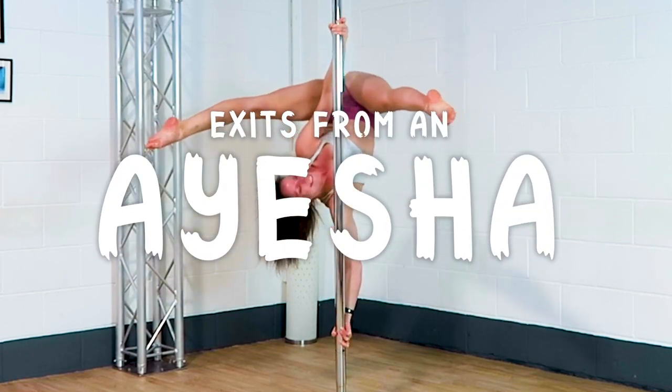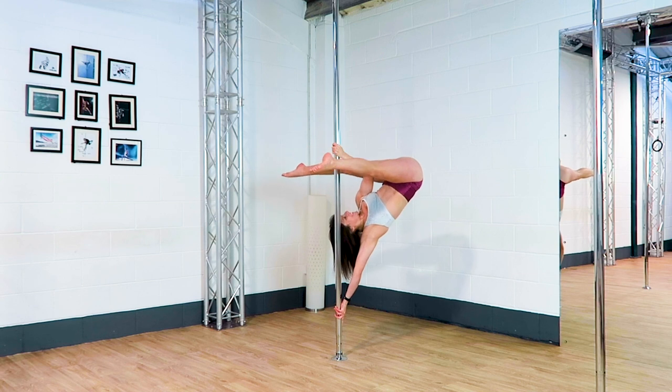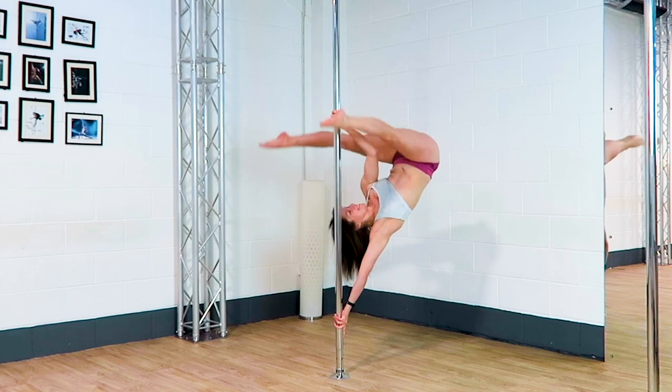Exits from an Ayesha. I find that I usually just kick down to the floor from an Ayesha, but there are so many cool moves that you can add on after. Hopefully you'll find some that you want to try.